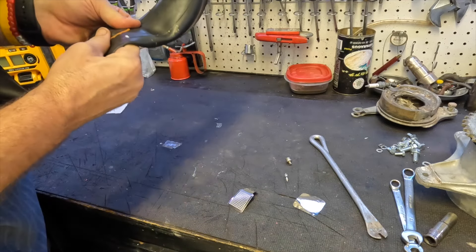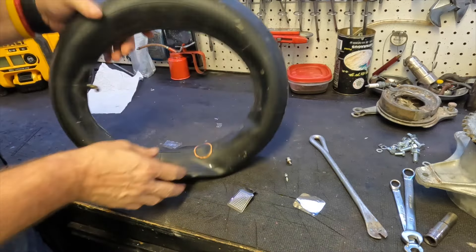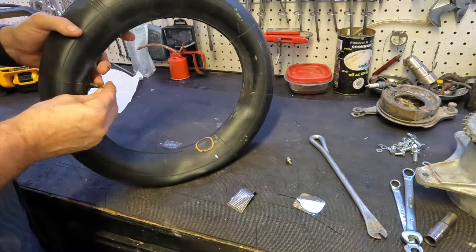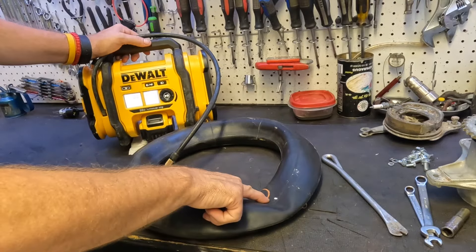Just want to scrub it in to make sure it's stuck on there really good. That looks pretty good. Let's go ahead and put the valve stem back in, put some air in it, and see what happens. Okay, let's test it out.